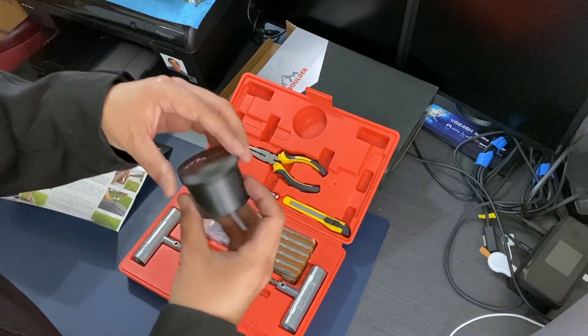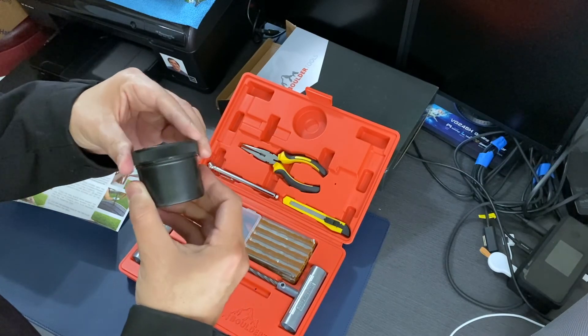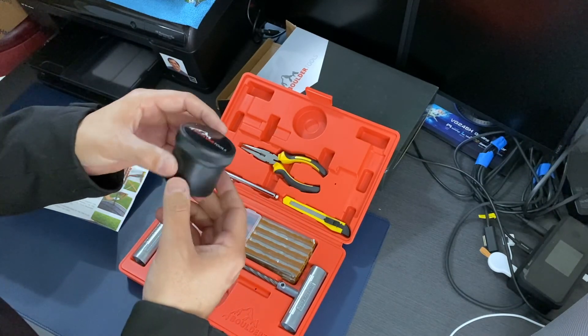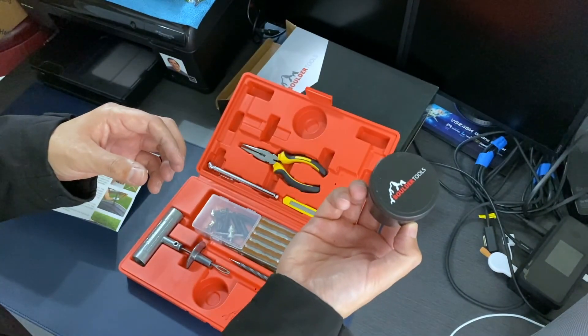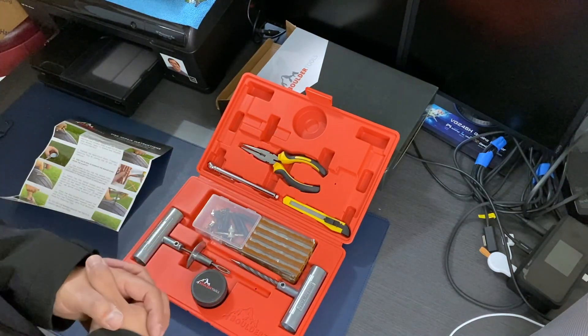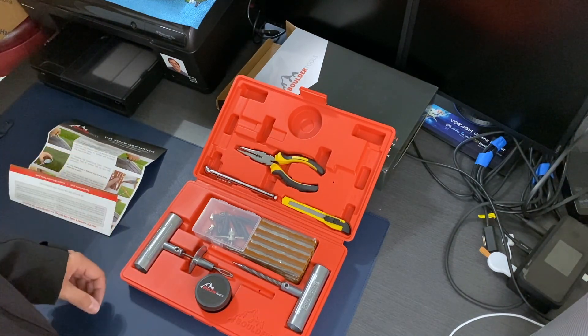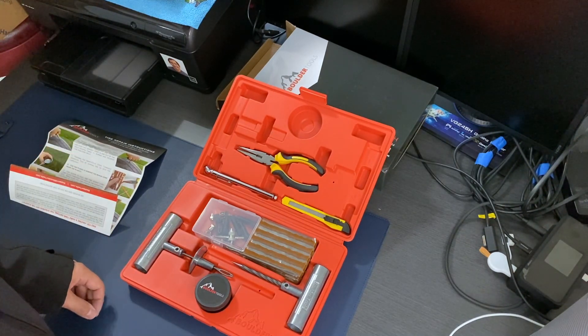Finally, you have the sealant. I'm not going to open it because it'll be dirty and nasty, but it's basically rubber cement that adheres the plug to the tire. That's everything in the kit. We'll try it out on my car because I do have a flat — thank you.